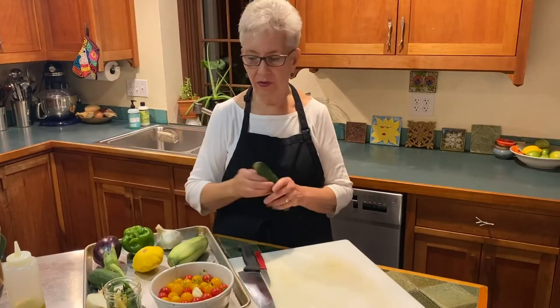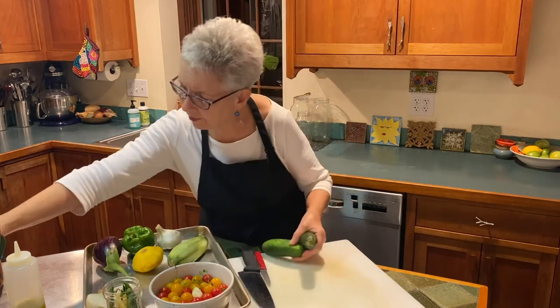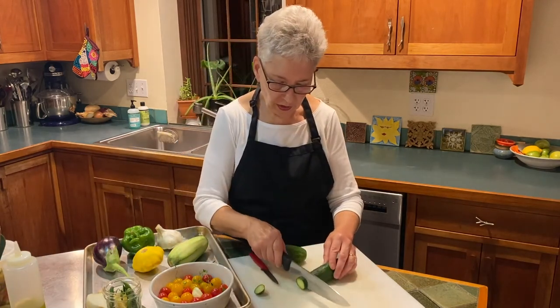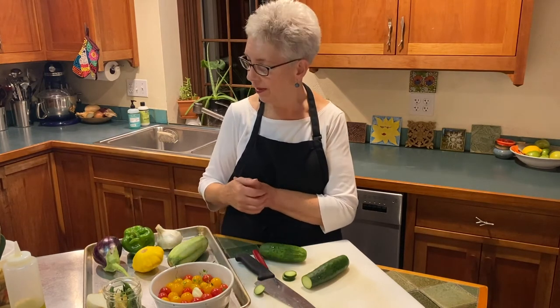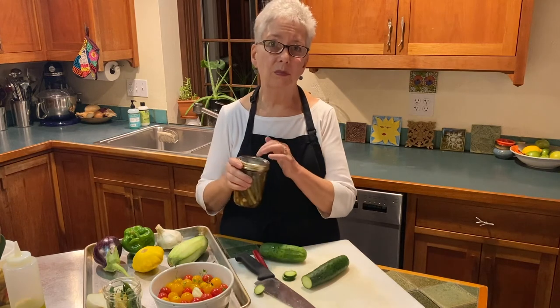If you have too many cucumbers or want to preserve them, what I like to do is make pickles. My daughter and I make bread and butter pickles every summer and they're so great — we put them on everything. This is what they look like when they're finished. This is a recipe with onions and peppers in it — I'll put this on the CSA website so you can take a look at it. You just cut your cucumbers into slices and cook them in a brine made of vinegar, water, pickle spices, dill, and things like that. You heat the cucumbers a little bit in your brine, then put them in your container — a ball jar like this. These are refrigerator pickles; we're not going to process them.